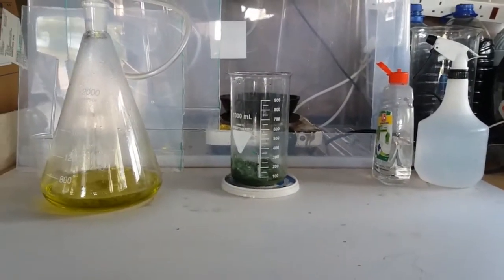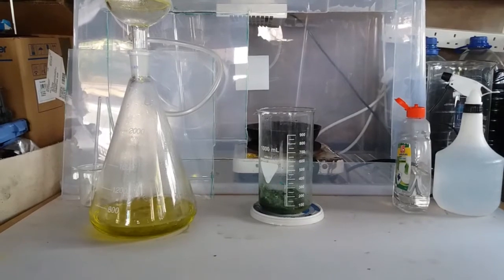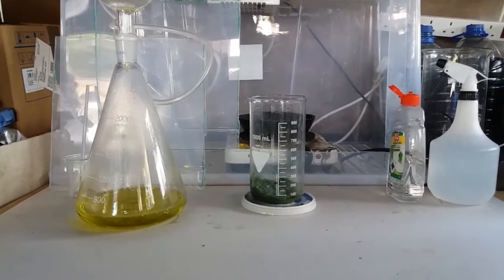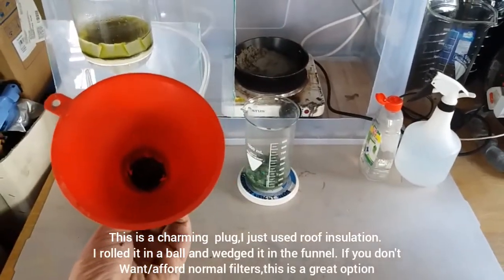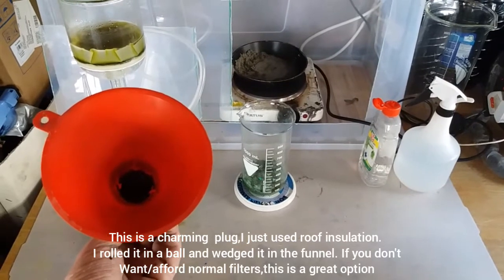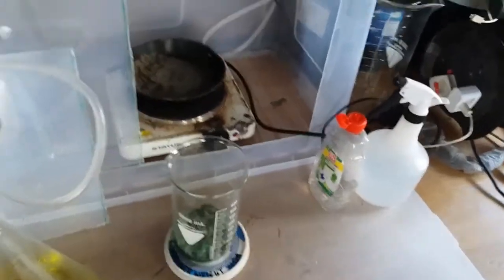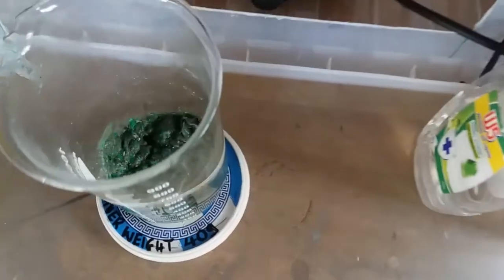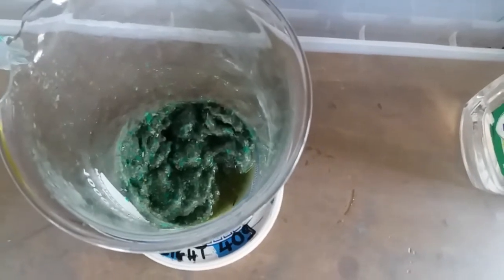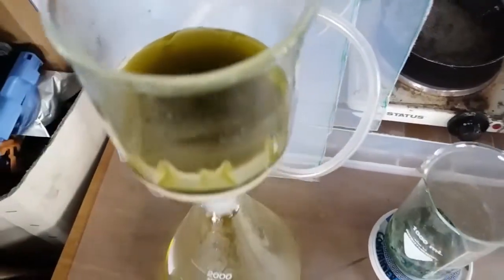So I had to use a fiberglass filter. What I did was I got some insulation from the attic, which is fiberglass, and I made a charming plug — you just make a little ball and shove it down into your funnel. I'll show you: see the way I have a little plug in the bottom of my funnel — you just make a ball of fiberglass and shove it in. It's called a charming plug. I use fiberglass because the sulfuric acid doesn't eat it. That's why I have a lot of trash left in there.